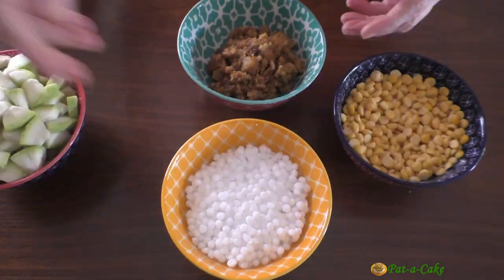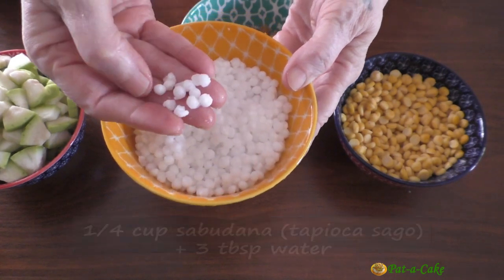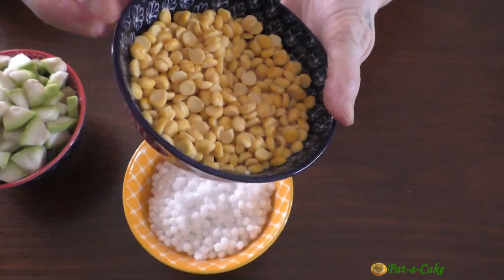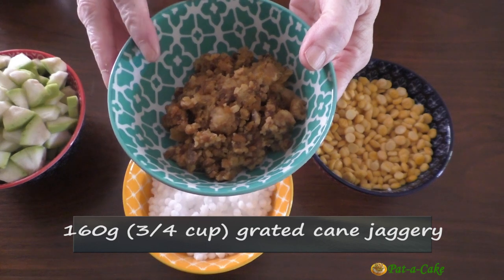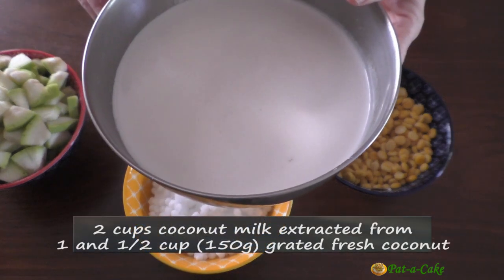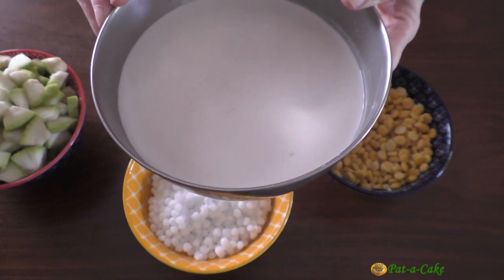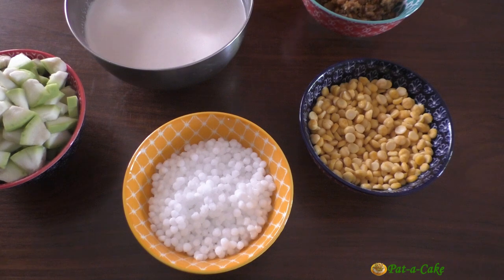This is a quarter cup of sabudana or tapioca sago. I had soaked it in three tablespoons of water for around 20 minutes. This is 70 grams — that is a quarter cup plus two tablespoons of chana dal — which I had washed and soaked in an equal quantity of water for two hours. Here I have 160 grams, that is three quarters of a cup of cane jaggery. And this is two cups of coconut milk — one cup of thick milk mixed with one cup of thin milk — extracted from one and a half cups, that's 150 grams, of grated fresh coconut. You could use canned coconut milk or coconut milk reconstituted from coconut milk powder instead.